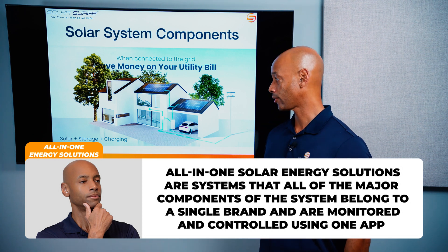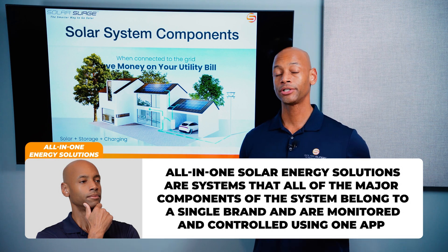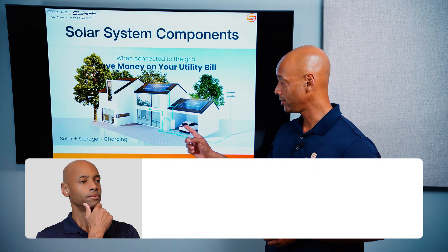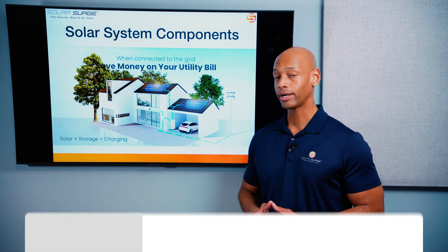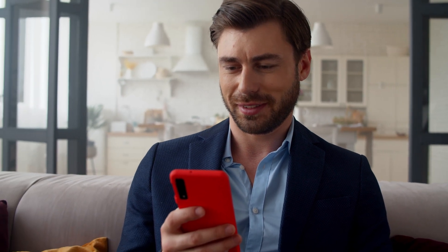These all-in-one solutions could include your solar inverter, your battery storage, your switching, intelligent load management, and even EV charging integration, typically all controlled on a single app. The advantage of all-in-one systems is that you now have a consistent end-to-end user experience guaranteed by a single manufacturer, with everything trackable by a single app.